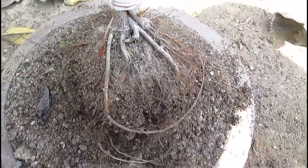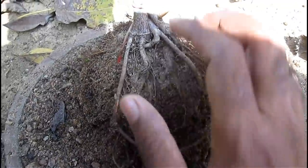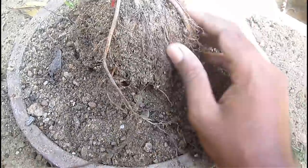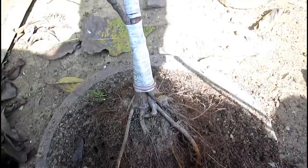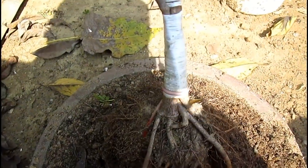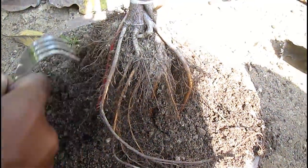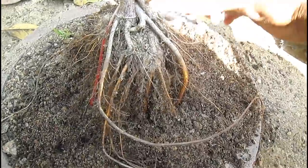The plant already has a good root structure but it definitely needs some work. You can see there are some long roots I have to remove, and there are some tangled roots I need to make shorter. I am removing the soil from the roots first so that we will be able to see the roots clearly and work on them much more easily.